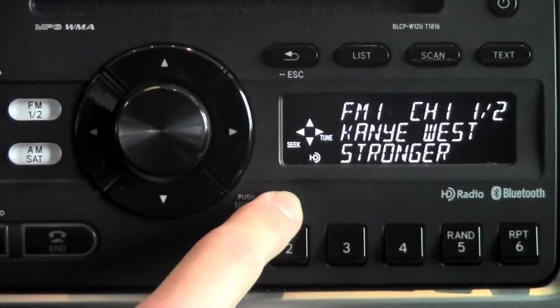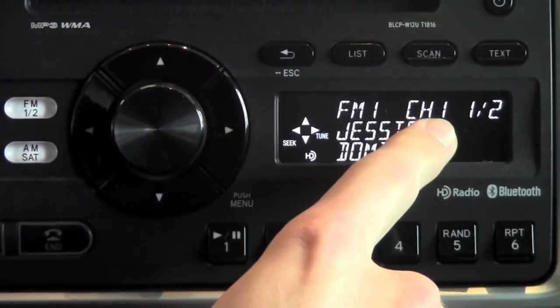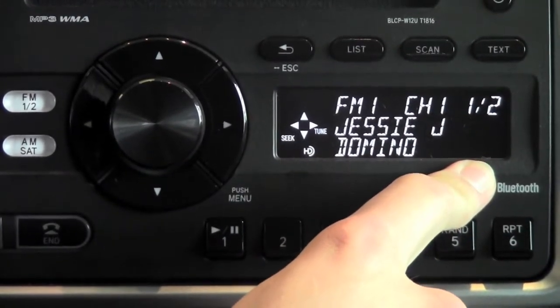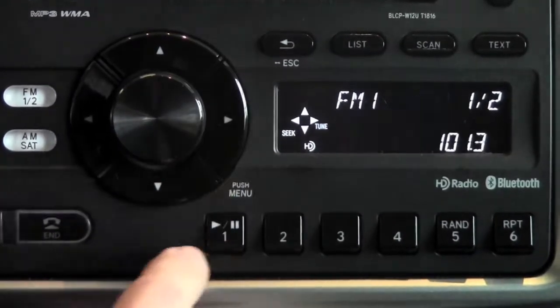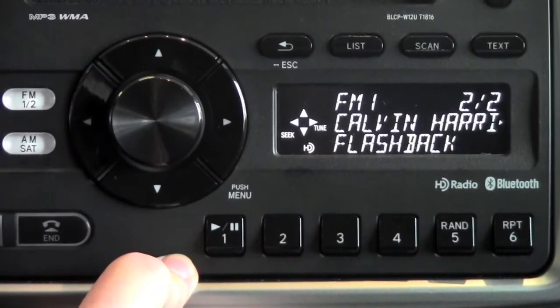Right now on this station you can see it's FM1, we're on 101.3, and we're on channel one of two. So this station actually outputs two channels. To go to that secondary channel, you just need to use this arrow key and arrow to the right, and it's going to bring you to 101.3's secondary station.